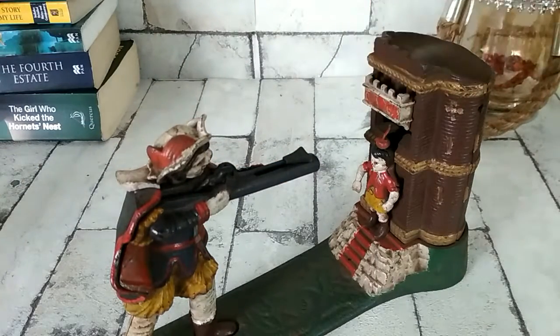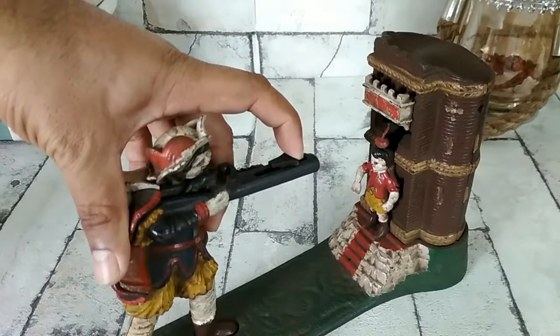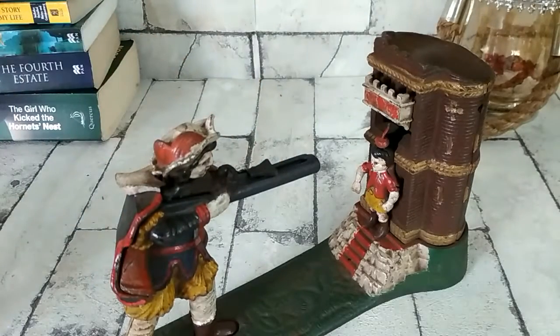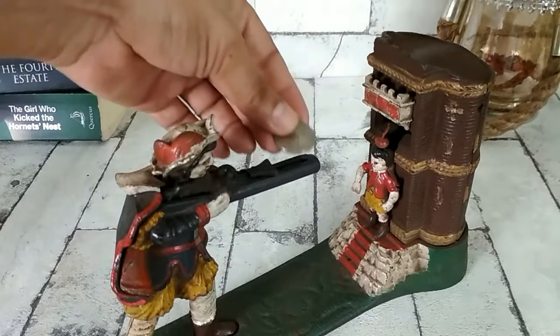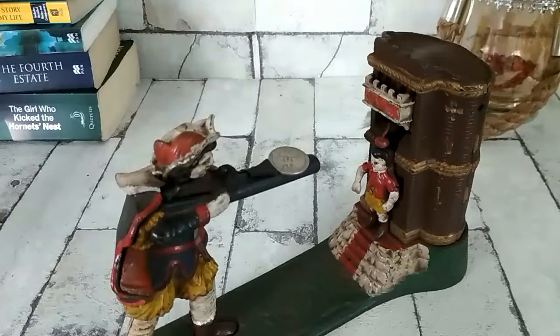I hope you can see it. You load here by pulling the trigger, then you take the coin — let me try with a quarter dollar. So that's a US quarter dollar. The actual firing trigger is here.